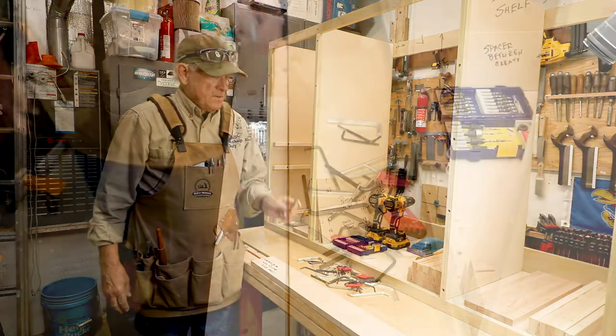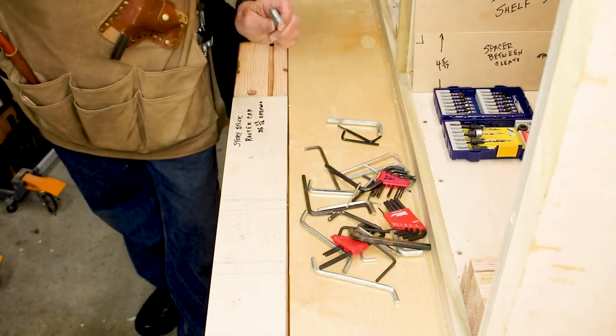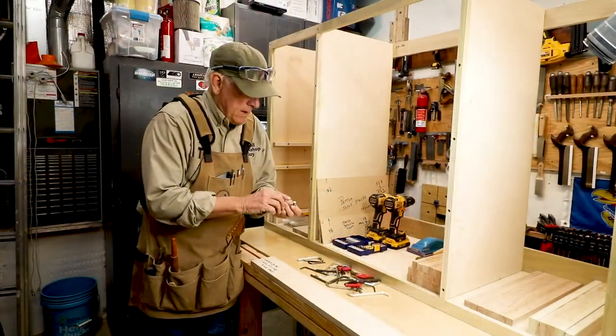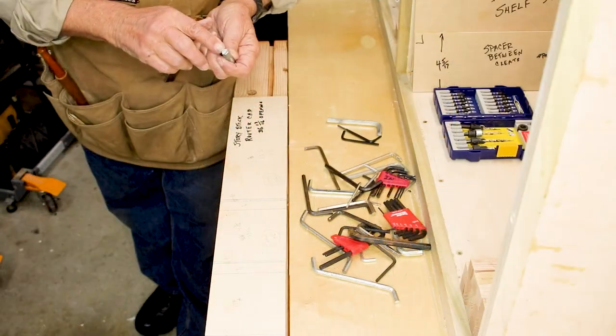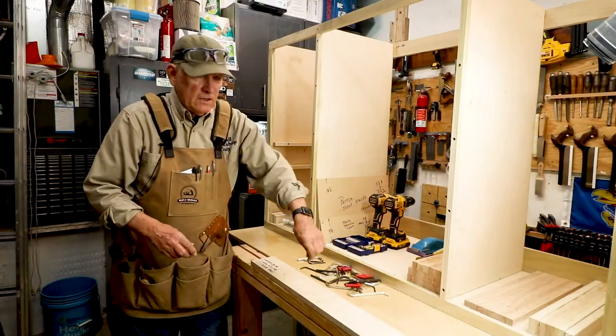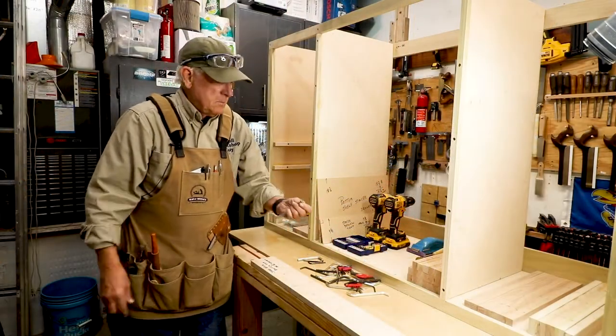Allen wrenches — they're also known as hex keys, H-E-X keys. The name comes from the word hexagon because they're in the shape of a hexagon on the end, and that fits into a socket of the same shape.